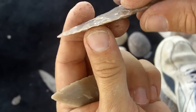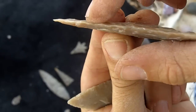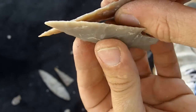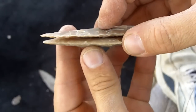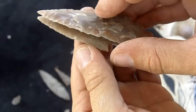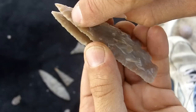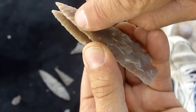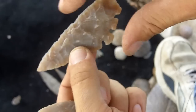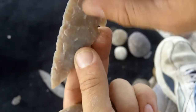They have an edge more like this, where it is extremely thin on the very end. The edge is very, very thin on this one, and it's like that on the real artifacts. And there's a lot of stepping on this one, which is also present on artifacts.